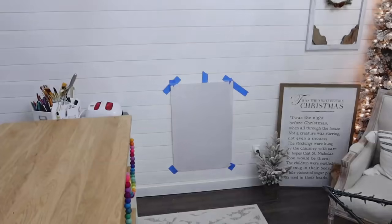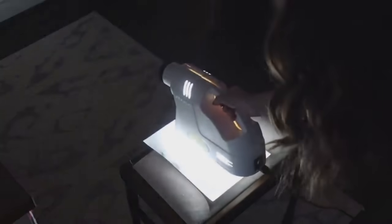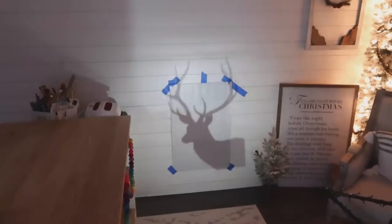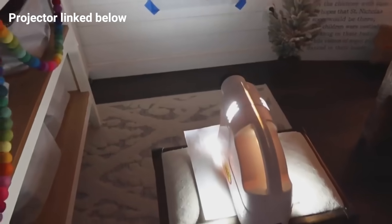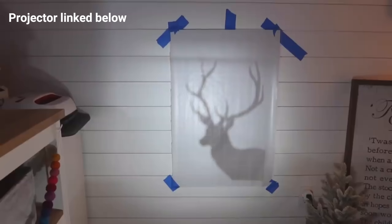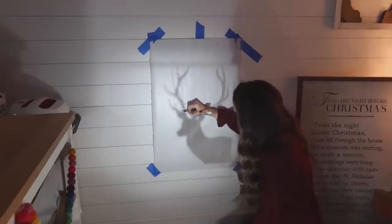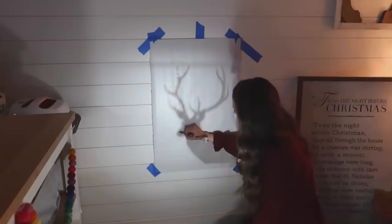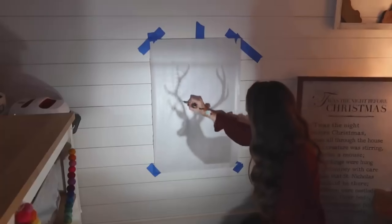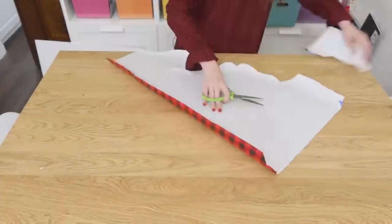We're going to blow this up to a bigger size by taking it back to the room, turning the lights off, and using a projector to project the image in a larger size onto our wrapping paper. If you don't have a projector, you can freehand your own design and silhouette — it's just a really fun crafting tool to have. I made it fit on the wrapping paper, came in with a pencil, and traced out the shadow onto the wrapping paper. Then take regular scissors and cut out along those lines.